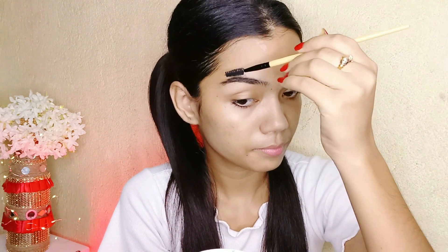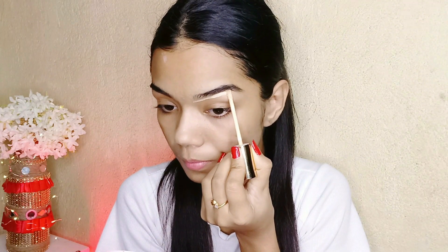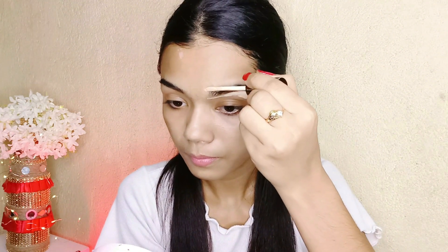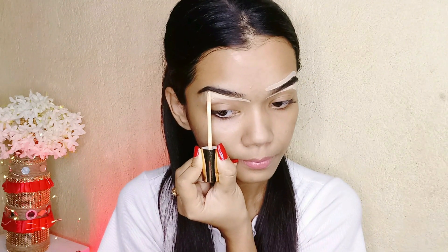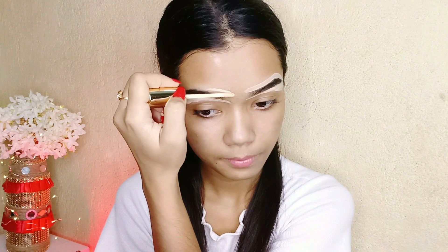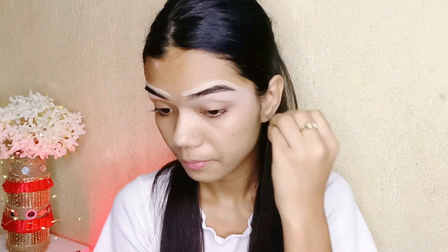Now I'm blending nicely with a spoolie. I'm using concealer — this is MyGlam super serum concealer in shade 101C Ivory. I'm applying it to the top and bottom of my eyebrows to make them look a little sharper, then dabbing and blending it well.